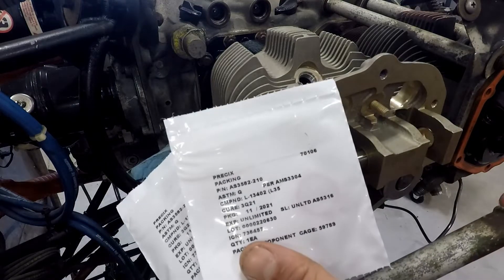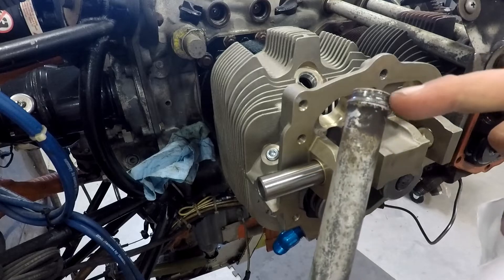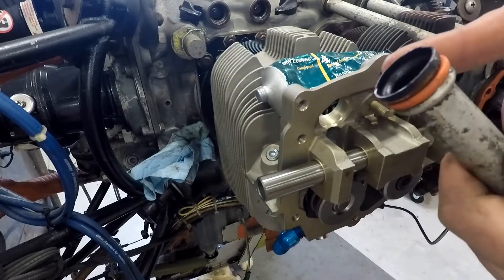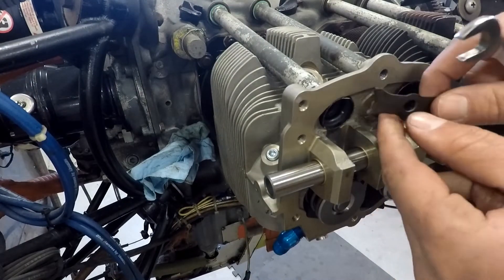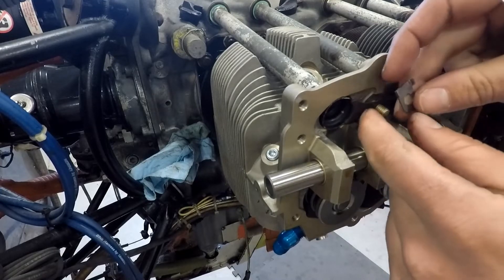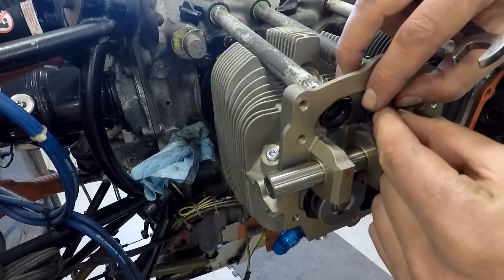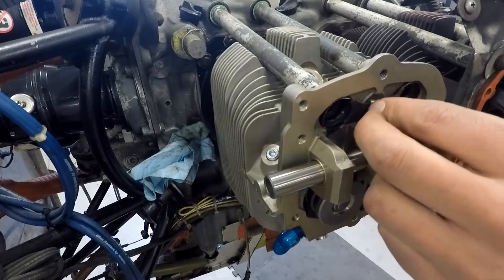Now I can go ahead and put the push rod tubes in with the new seals and everything else. The cylinder kits come with new O-rings and gaskets for the push rod tube. We'll pull these off and install the O-rings. I find a little bit of dielectric grease also really helps that installation. Once the two push rods are in, we get a new clamp — holds them down, sort of spring loaded. Goes in this way around. A little locking piece to lock the nut, and then the nut. The tangs go over there.